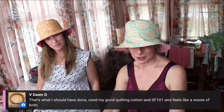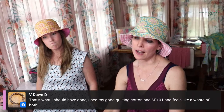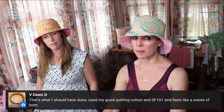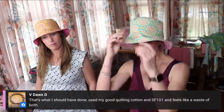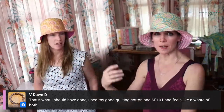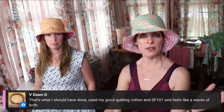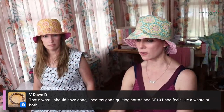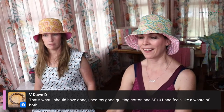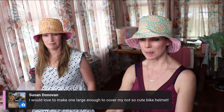If you used good quilting cotton with SF-101 and it didn't turn out as expected, don't worry. A lot of times I'll take something apart, unpeel the SF-101, and use that fabric in a patchwork pillow or coin purse or wallet. It's not a waste. And ask a friend who doesn't sew how it looks - it's probably better than you think.